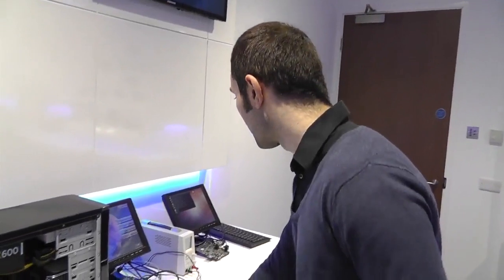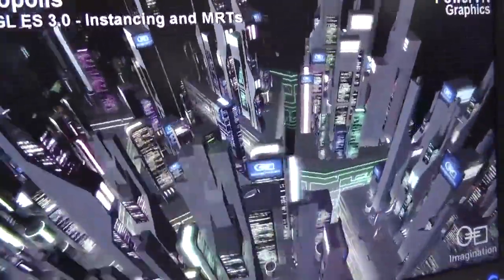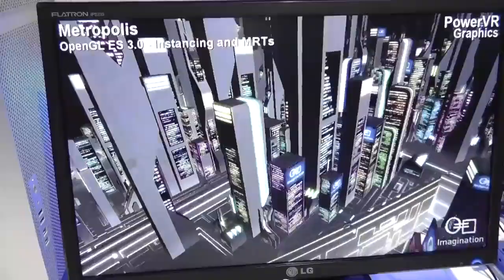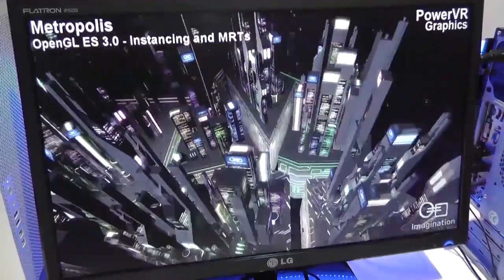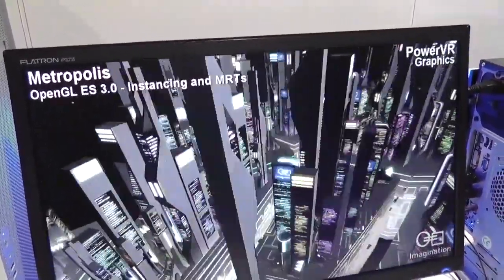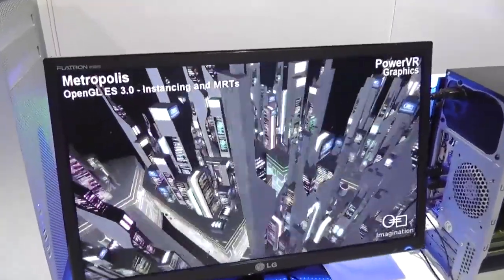Demo number two is called Metropolis. This showcases another new feature in OpenGL ES 3.0: instancing. The PowerVR architecture is able to handle the geometry by repeating the multiple buildings you see here, so the CPU becomes offloaded — it doesn't have to set up all the buildings separately. The GPU is able to repeat all of this automatically, doing much more computationally intensive work without involving the CPU each time. It saves power, becomes much more efficient, and gives game developers an extra capability for new games. This is a classic practical example of GPU compute — using the GPU to do more.